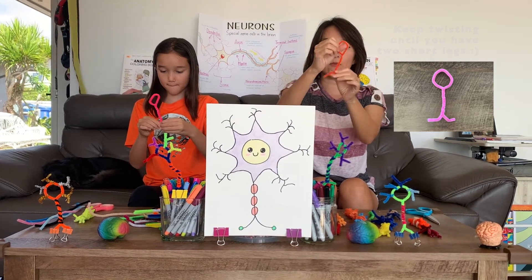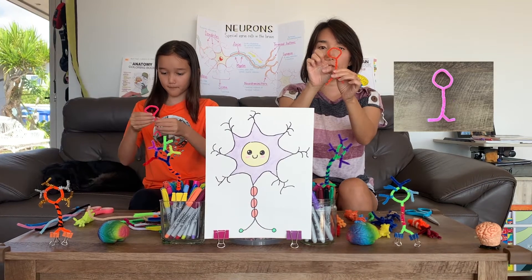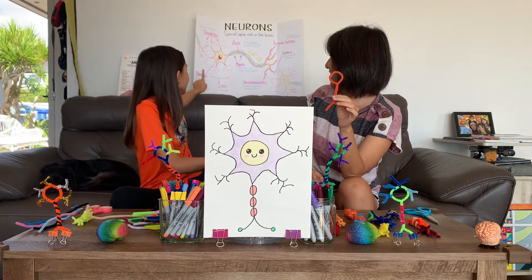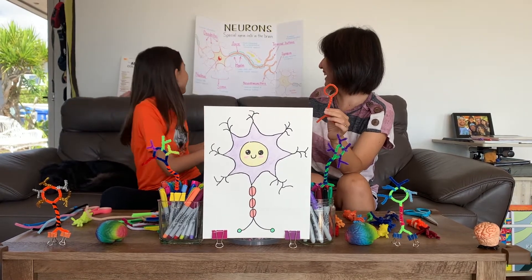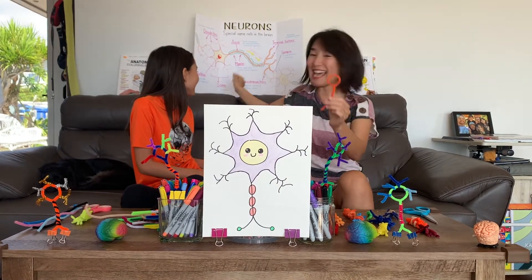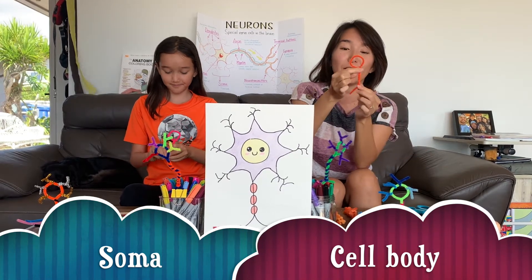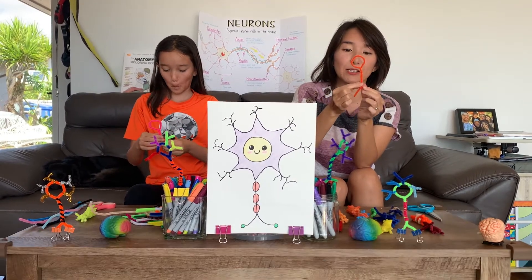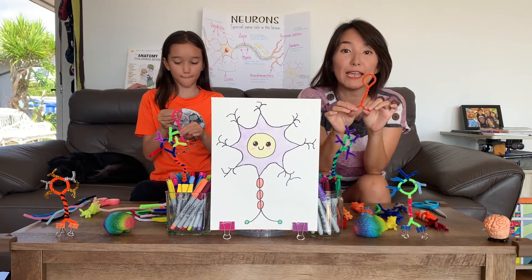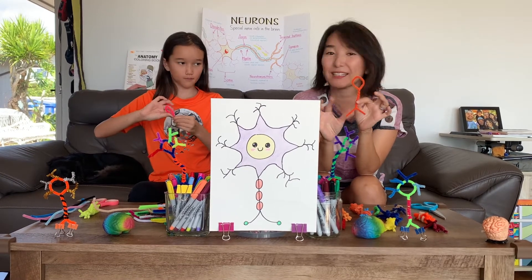This might be hard — if you need help from your mom or dad or another adult or guardian, you can get help. Twist until you have two feet. So now we have the head of the neuron, which is called the nucleus, and the nucleus is in the middle. The whole thing is called soma or cell body. So now we already have the cell body, axon, and the axon branches. If you need any more time or a break, you can pause the video anytime and come back.